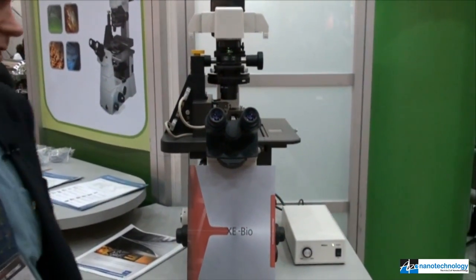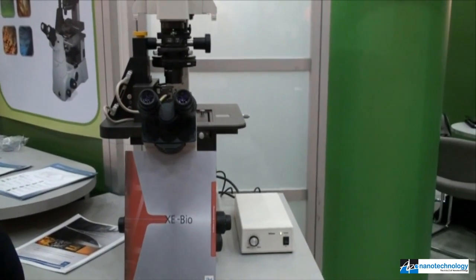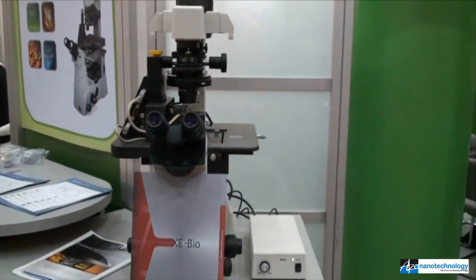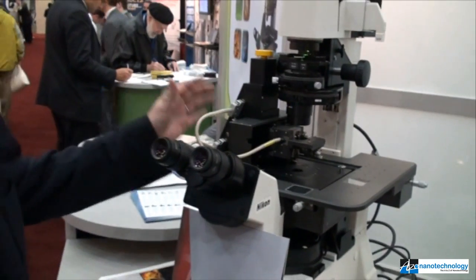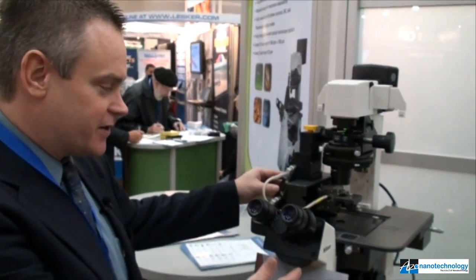The XE-Bio is our most recent product, and this system is aimed at people doing work in life sciences, looking at live cells, imaging in liquid, and also people that are familiar with standard optical analysis techniques. In essence, we've combined our AFM platform, the XE-Bio stage, with an inverted optical microscope.